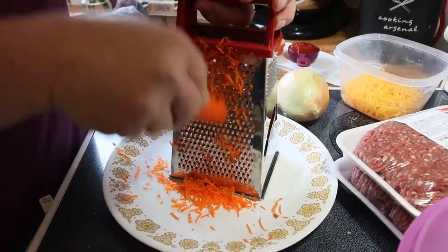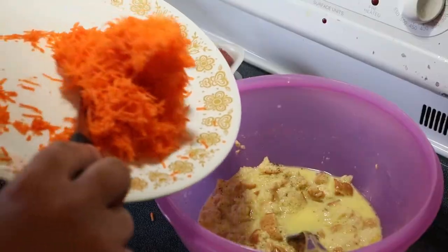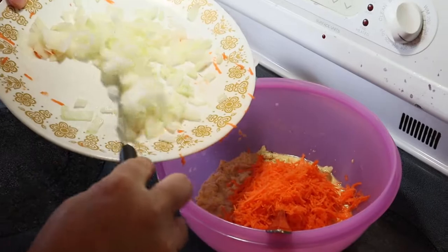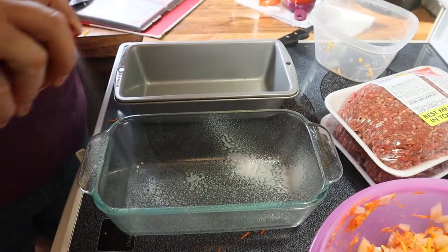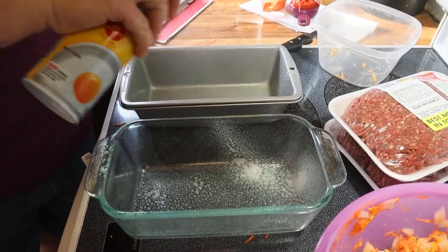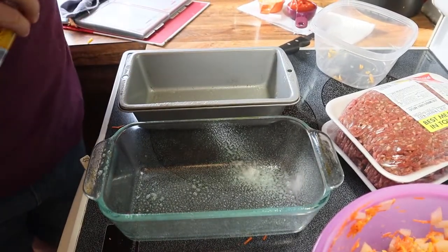While the bread soaks, we'll chop up the onion and the carrot. Before I get my hands dirty with the hamburger, I'm going to prepare the loaf pans with a no-stick cooking spray.